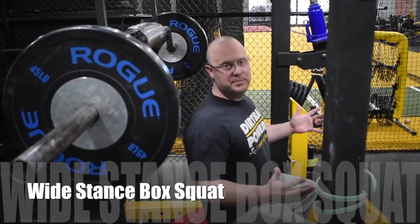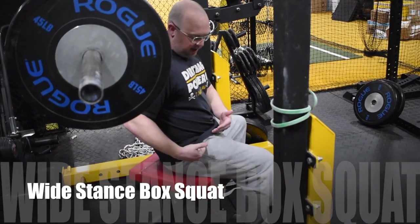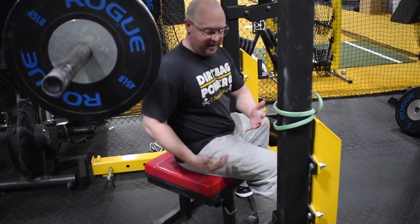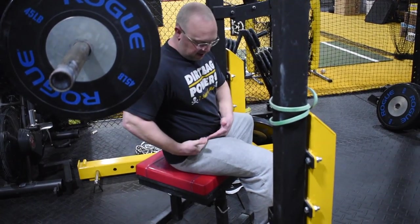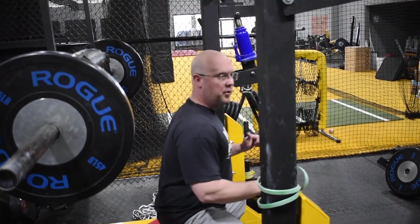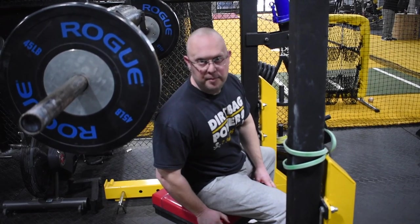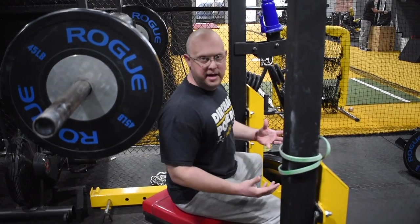First exercise is the wide stance box squat. We've got to find something to sit on that's going to be parallel — making the crease in our hips about parallel to our knee, maybe a half an inch or so high. We want to get as close as we can where the crease in our hips is at our knee. We want to box squat over a regular traditional squat because it's going to make us a lot less sore, and you're going to get more out of the exercise.